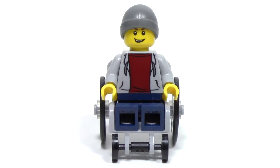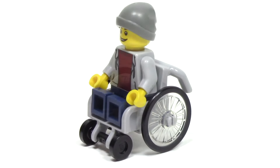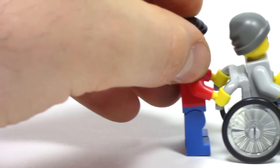The first minifigure you guys will be excited to see is the character in a wheelchair. This character has a really nice smile, a gray beanie, and a light gray hoodie with a red shirt underneath. This is an all-new piece for the wheelchair, and it even includes some new wheels. This is a really well-thought-out design, with room for one minifigure, and room for one minifigure to hold on the handles at the back. You can even push the minifigure along, and all of the wheels will rotate smoothly.